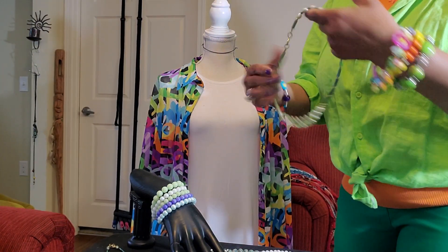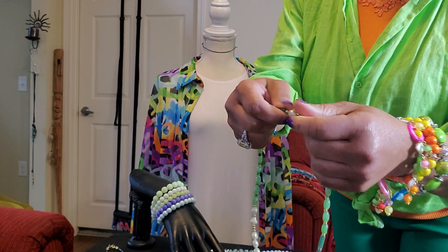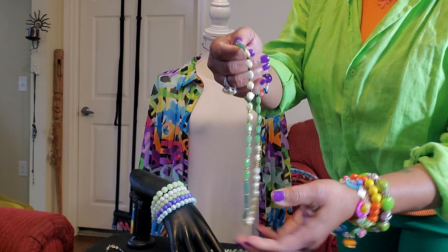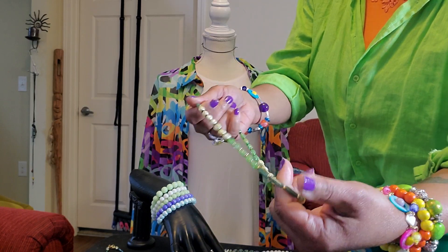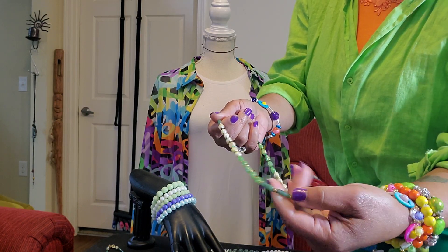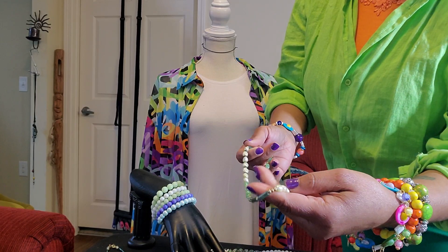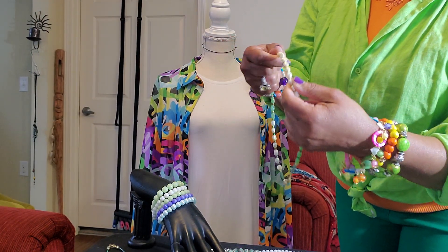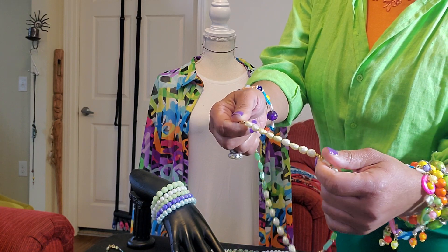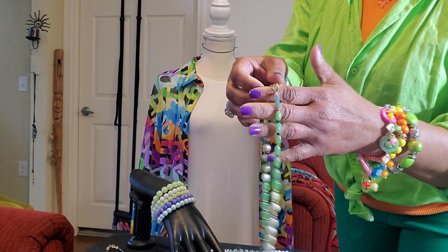Same thing here. Now these are authentic green pearls right here — these are authentic. And I thought they were just gorgeous. The aventurine stone. More jasper beads — that might actually be jade. These are the green pearls. I've had these pearls for a long time.